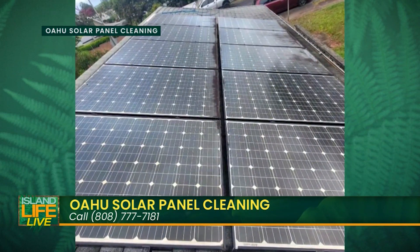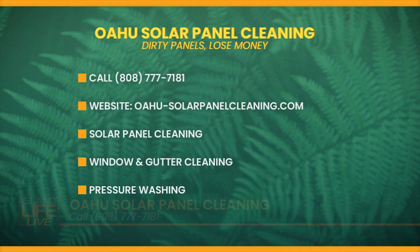You can find them at oahu-solar-panel-cleaning.com and reach them by phone at 808-777-7181. Remember the bird proofing — birds actually nest underneath the panels. Keep your roof clean, get your solar panels working at optimal efficiency, and save yourself some big money. Give them a call!